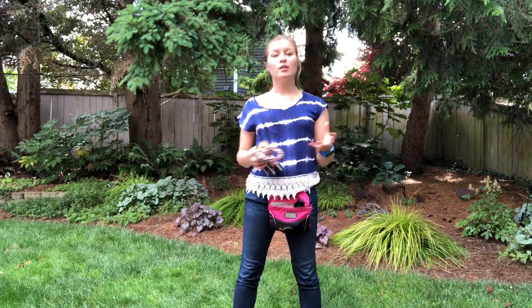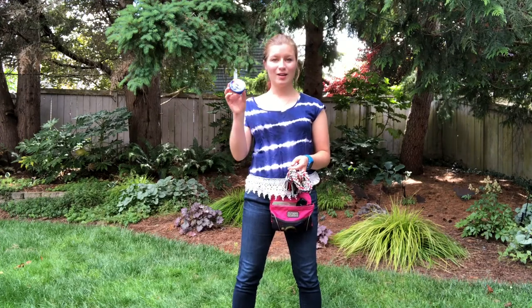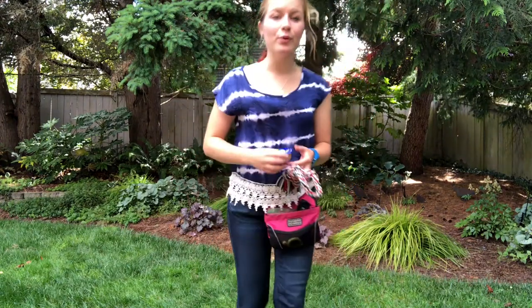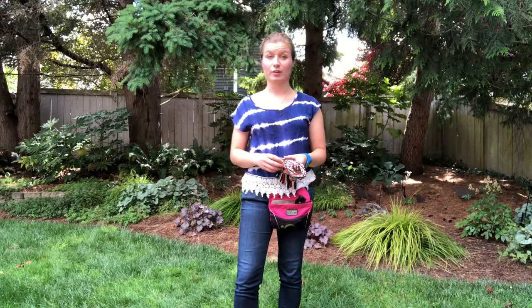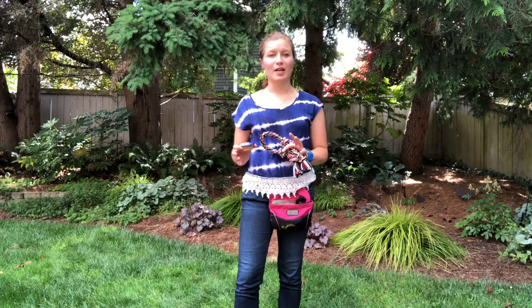Hey guys, this is Kayla from Journey Dog Training. I'm here to demonstrate a super quick video showing the art, science, and game of nose work. I have a little thing of Jif peanut butter here. Barley is trained to sniff out peanuts because my boyfriend Andrew is allergic, and we're in the process of training Barley as an allergen alert dog.